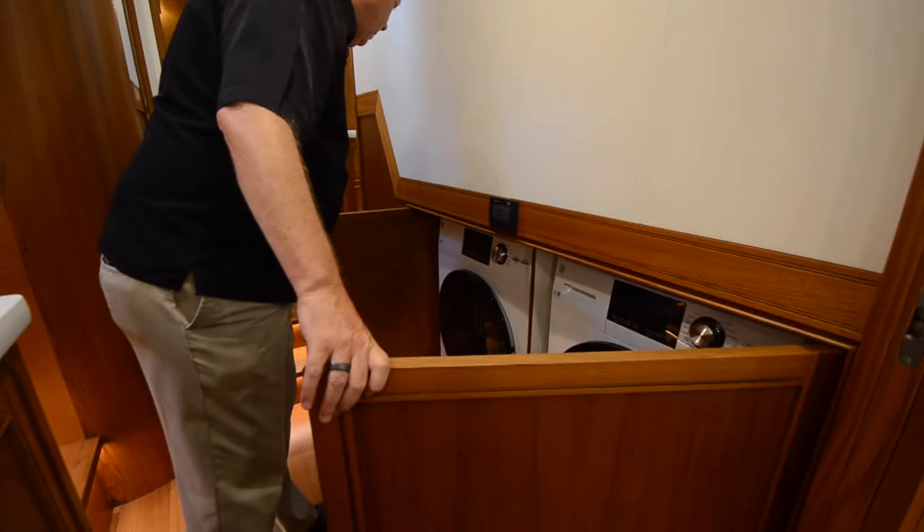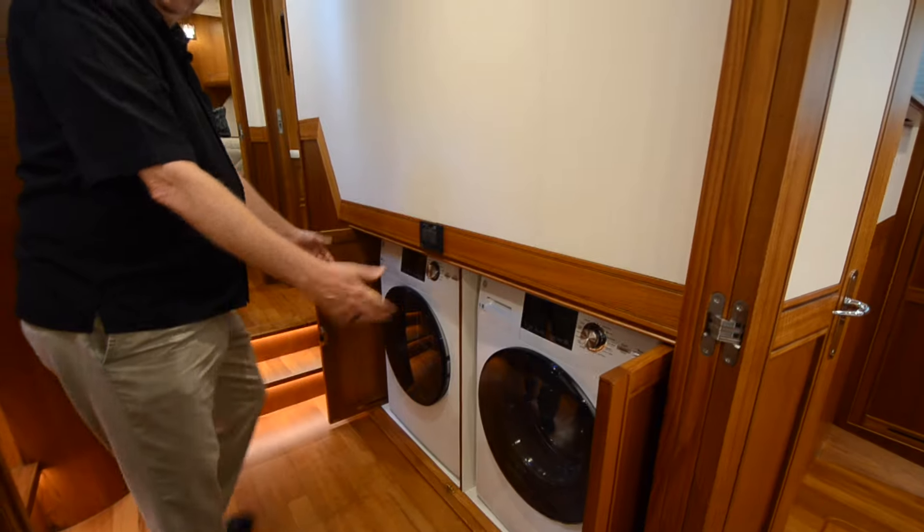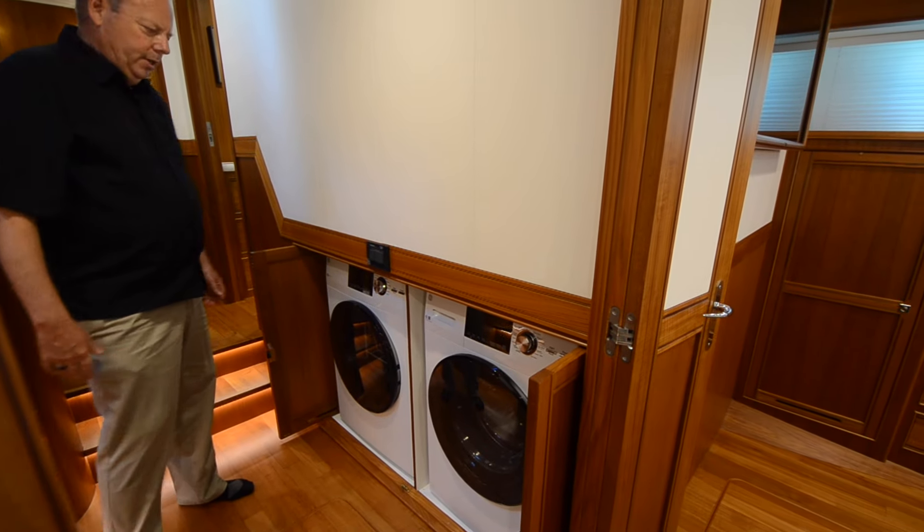Another thing that's very important when you're on board for weeks or months at a time is a proper place to do the laundry. I've got a real washer and dryer here, just like you could have at home. Doors that fold out of the way so I have great access to do the laundry right outside my master stateroom.